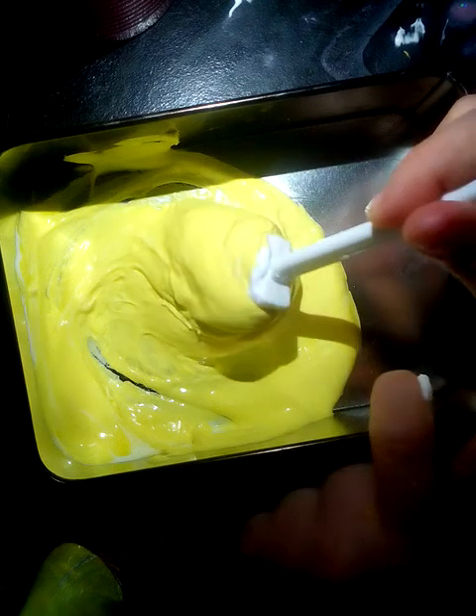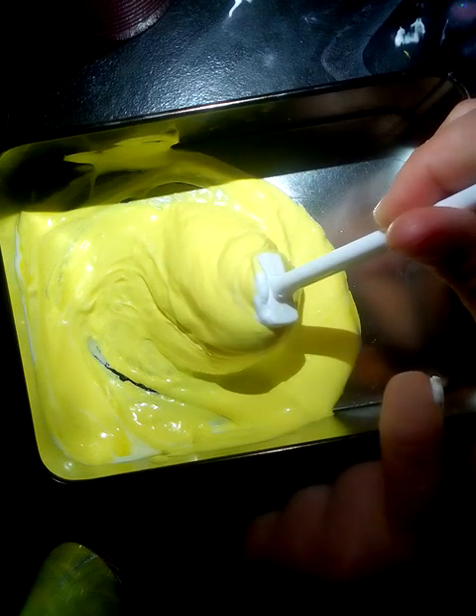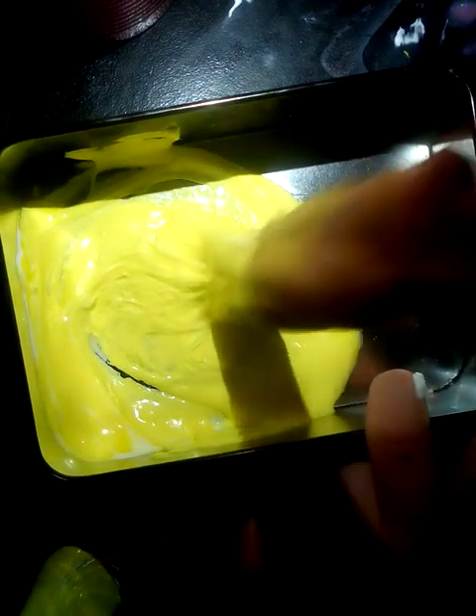And you are just going to keep on mixing this until the slime sticks off the sides.